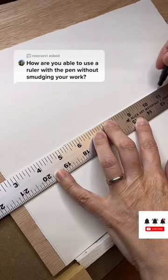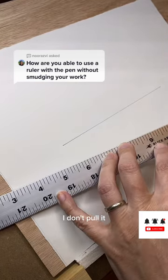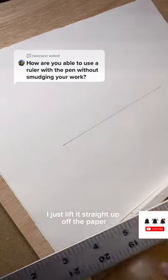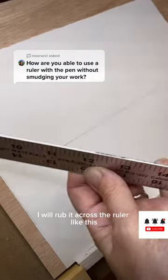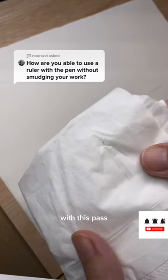Make a simple line, and when I lift the ruler I sort of lift it — I don't pull it, I just lift it straight up off the paper. Then I'll take the tissue and rub it across the ruler like this, and you can see there's a little bit of ink on here. Not too bad with this pass.